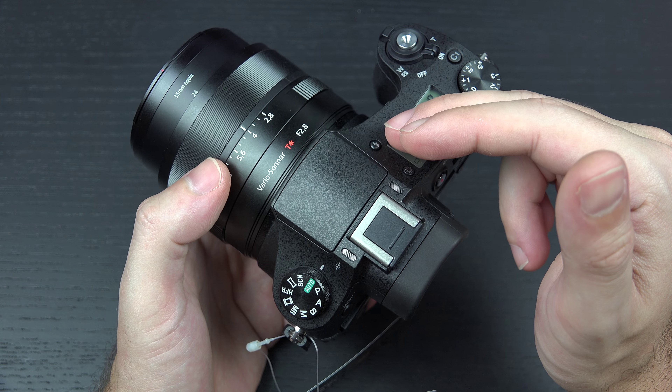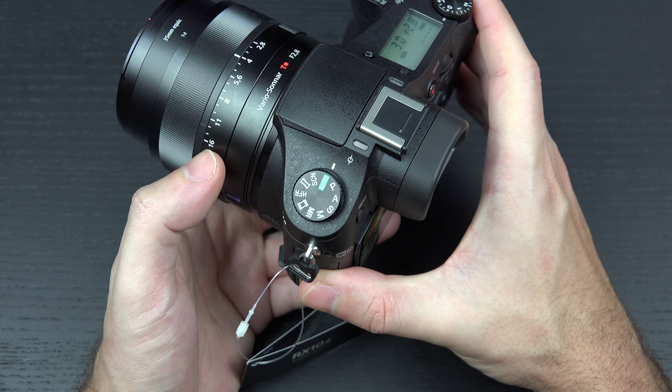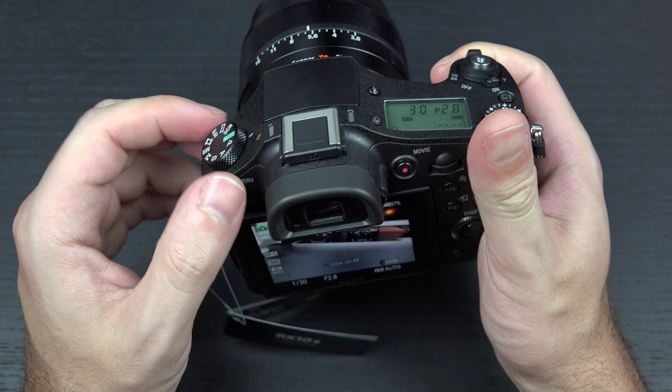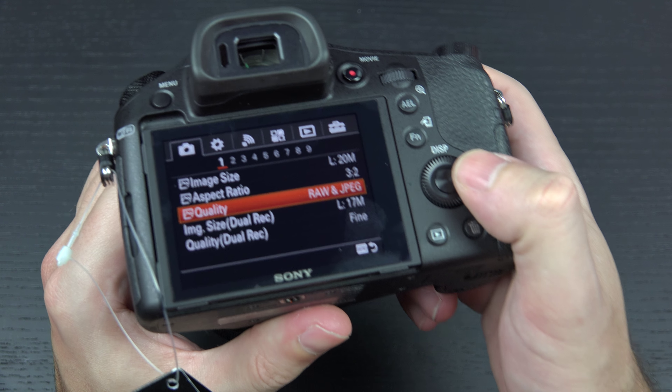Otherwise, this is an exceptional camera — unmatched right now on the market. You simply won't get a sensor like this with the capability that the RX10 Mark II has. The build quality, the Zeiss f2.8 glass with very good range — and if you throw Clear Image Zoom on and crop on the sensor, you're only going to get even more range out of it.